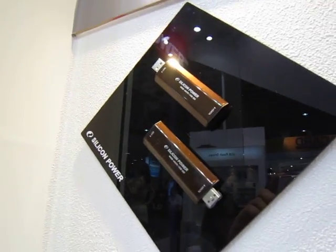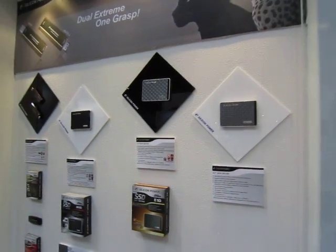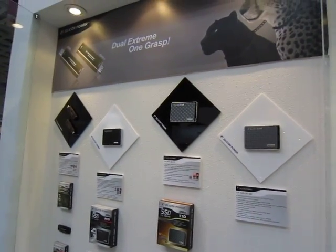This was particularly popular during the USB 2.0 days. And there you have it — the solid state disks from Silicon Power.